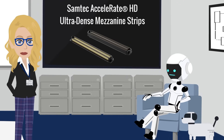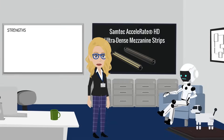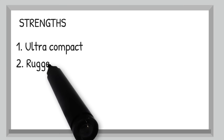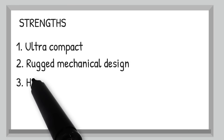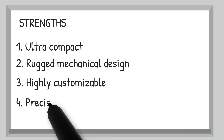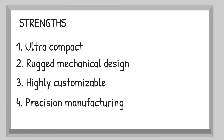But these connectors mean business. Why pick this over other mezzanine connectors? Because it's built for serious design constraints — ultra-compact but doesn't compromise signal integrity. The rugged mechanical design handles shock and vibration in mobile platforms. Highly customizable with multiple position counts, multiple stack heights, and grounding and routing flexibility. And it's backed by Samtec's precision manufacturing, so everything lines up every time.